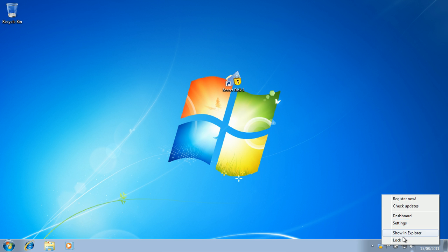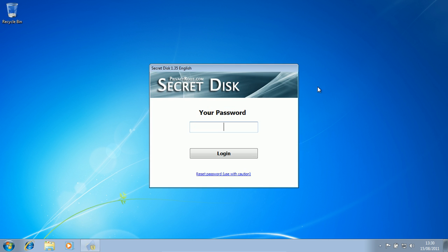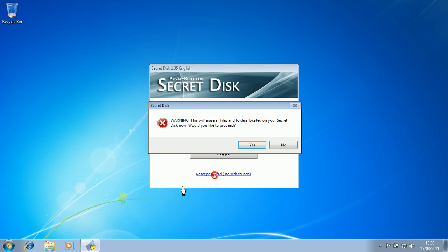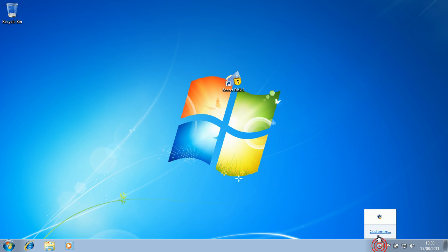If I click lock and say reset password, yeah — that means it will erase all files and folders located on your secret disk. So that's pretty darn good for security — that's what you want.